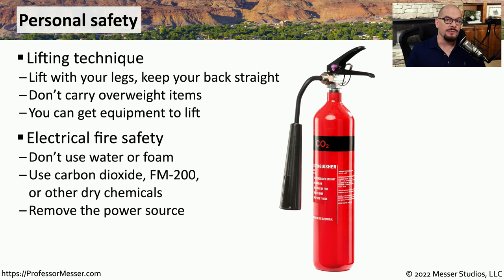We also have to think about safety in the form of fire control. If there is some type of fire with electrical equipment, we certainly don't want to use any type of water or foam. Instead, we should use carbon dioxide, FM-200 chemicals, or some other type of dry chemical to put out that particular fire. And it's always a good idea for an electrical fire to remove the power source. If you can't get close enough to the device because of the fire, you may want to try turning it off at the breaker box.